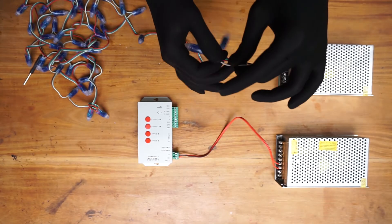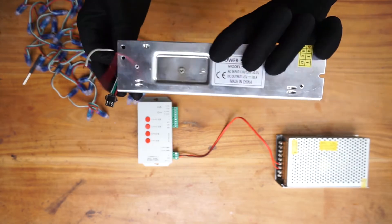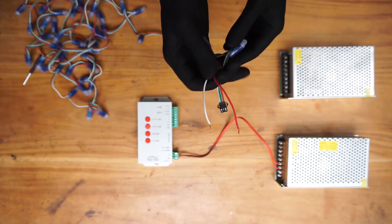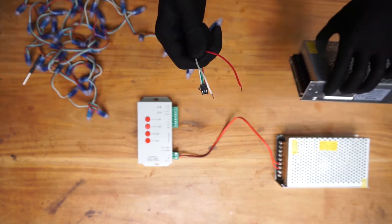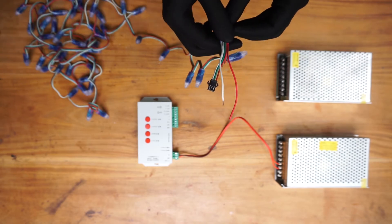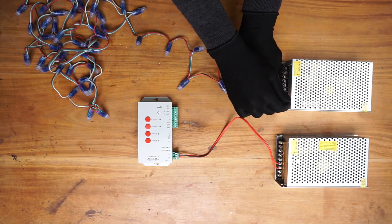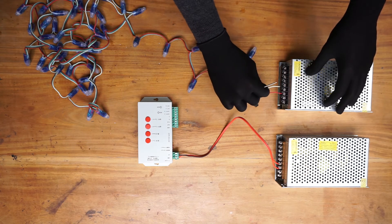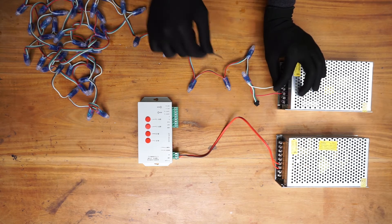Inside the pixel LED housing you can see the positive and negative symbols. This is the positive wire and this is the negative wire. Since this is a 5V pixel LED string, use a power supply that supplies that voltage. Do not use a power supply with more output voltage than the pixel LED string. Get the positive wire, insert it inside one of the positive terminals, and tighten that screw. Then take the negative wire, insert it inside one of the negative terminals, and tighten that screw.